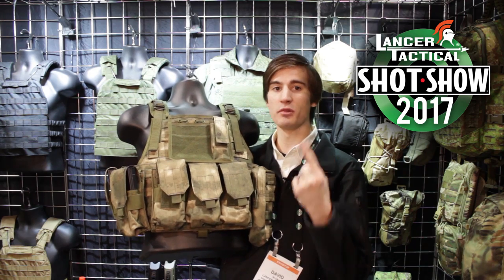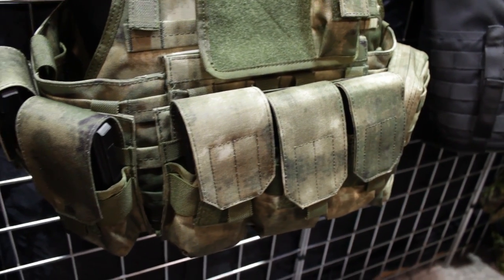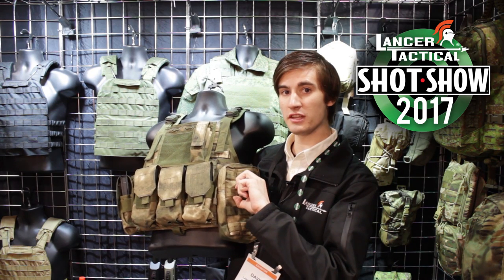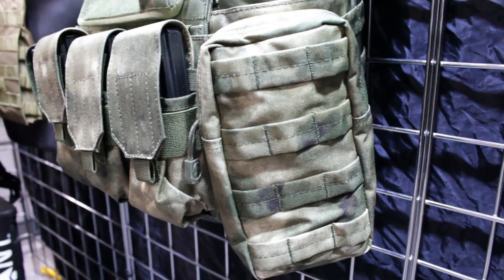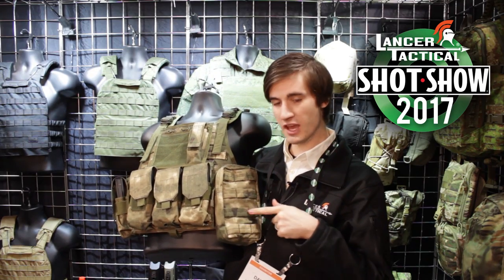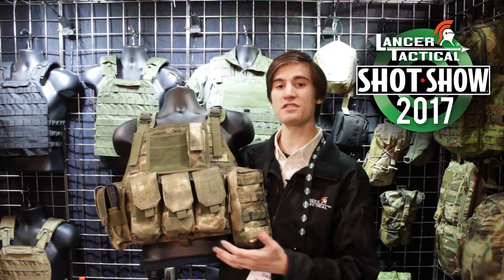You can still get the black, the tan, the green that you guys already know, but you can also choose between those and getting these new plate carriers available in all of these different camo schemes. If you notice here too, this is going to be indicative of the new MOLLE that is going to be available on the camo patterns of these plate carriers. The camo is actually going to continue onto the MOLLE strap, so instead of having lines across your camo that break it up, these are actually just going to blend right in with the camo pattern of your plate carrier.